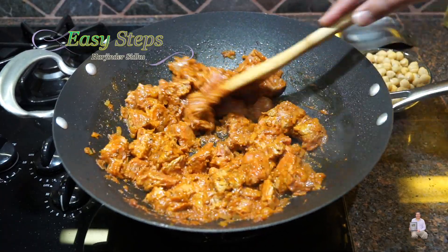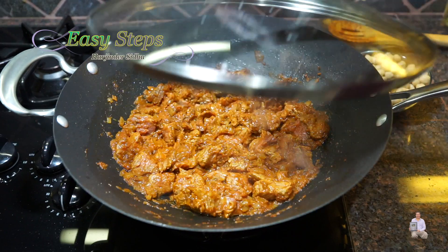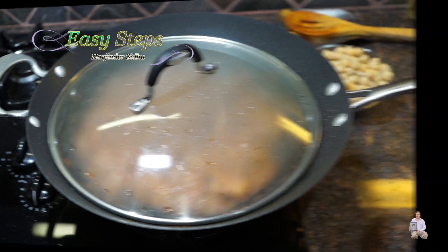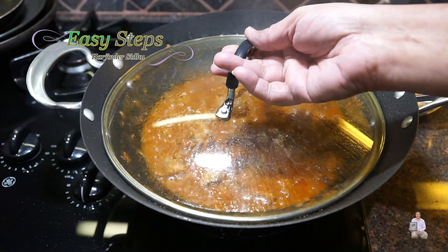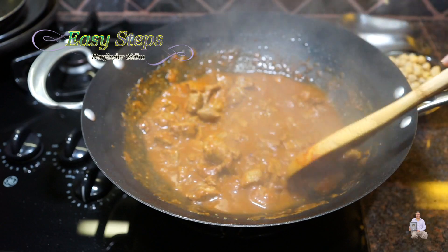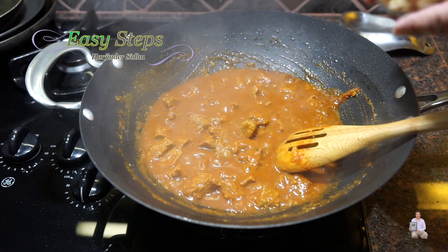Once the beef is nicely combined with the tadka, spread it evenly, cover with the lid, and cook for 10 minutes on medium heat. I opened it at five minutes to stir it once. When we washed the meat with cold water, it releases all the water during cooking.